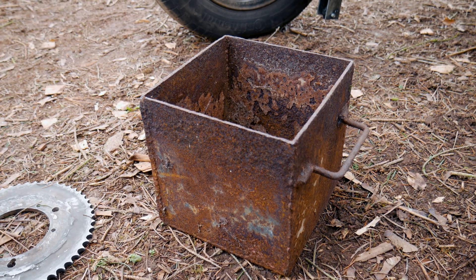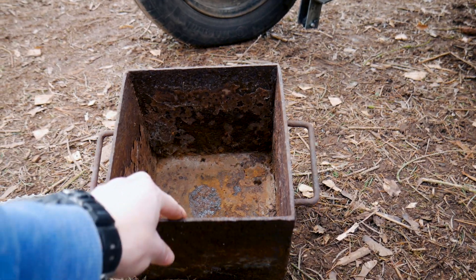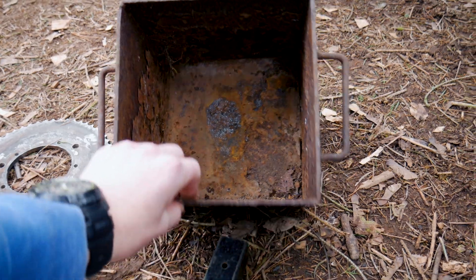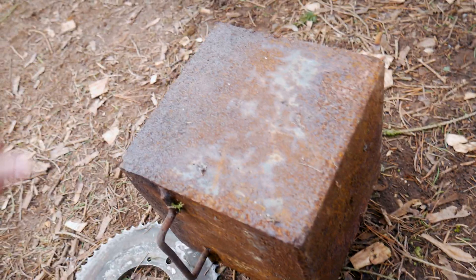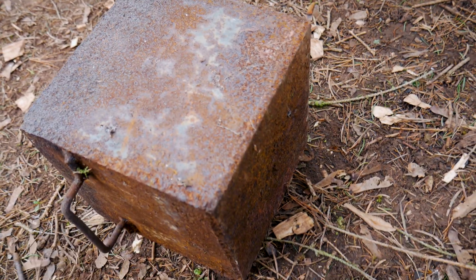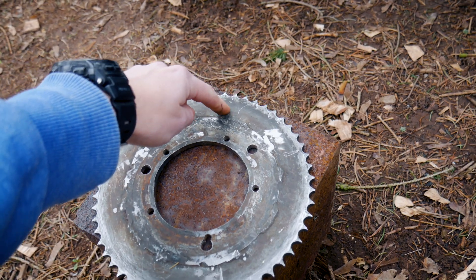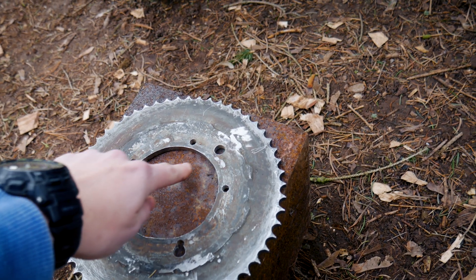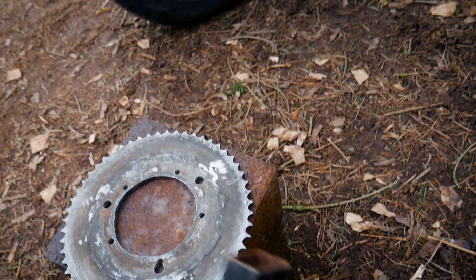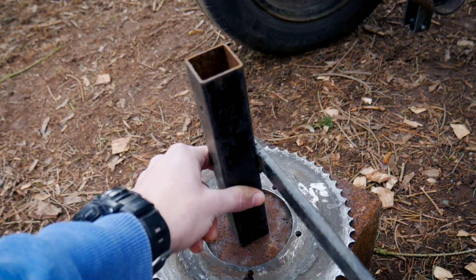Der Plan ist jetzt, wir gehen hin und nehmen uns einen Seitenteil aus diesem schönen Topf. Nehmen wir das da raus, schneiden uns da eine Platte raus, die hier drauf passt. In dem Radius, in der Größe ungefähr. Wir machen ein Loch in die Mitte, weisen das drauf, stecken die Achse durch und weisen das in die Achse dran. (The plan is to take a side piece from this nice pot, cut a plate from it that fits here, drill a hole in the middle, fit it on, push the axle through, and weld it to the axle.)